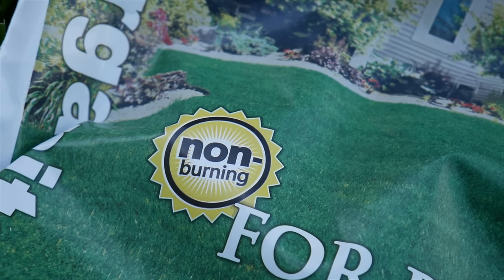A couple other quick benefits to mention would be that this product is very user friendly. You can put it down in heat, you can put it down on a dry yard, you can put it down in so many scenarios where most people who are just getting started with lawn care might be a little bit unsure of what to use for fertilizers. This one is very, very safe to use. There's no risk of burning the lawn by using a synthetic product.